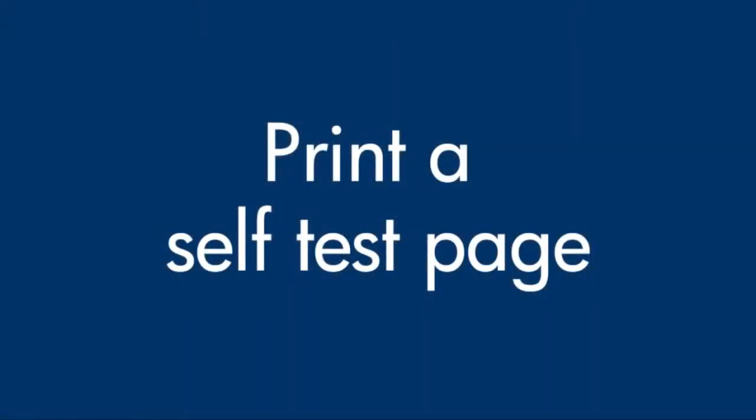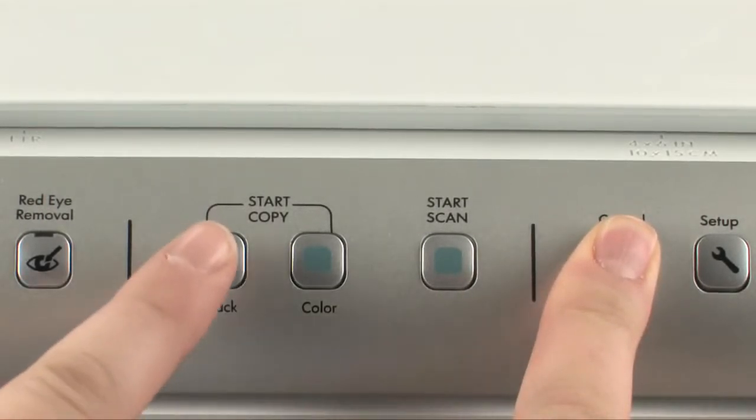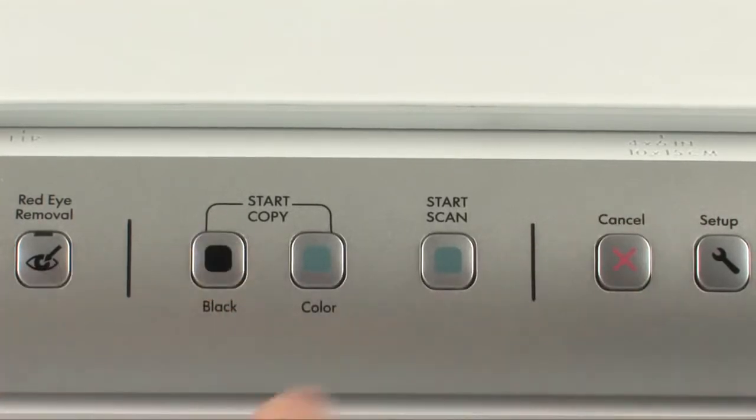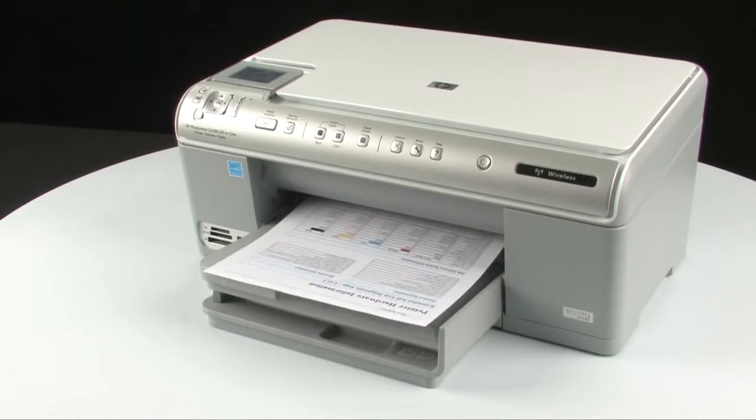Once the printer is back on, try printing a self-test page to see if you receive the message again. On the printer control panel, press and hold the cancel button. While holding the cancel button, press the start copy black button. Release both buttons. If the test page prints successfully, the issue is resolved.